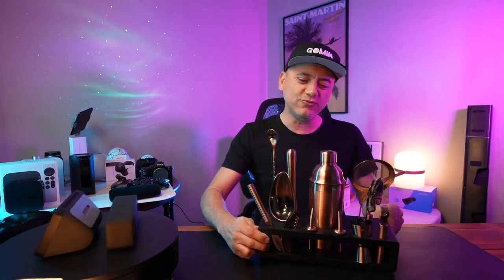This 13-piece cocktail shaker set is the perfect addition to any kitchen counter or home bar. Hi, I'm Sebastian from Goldman Planet, and I'm here to show you a really, really nice bar set that we just purchased.